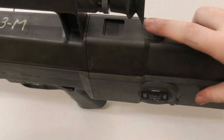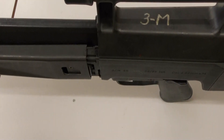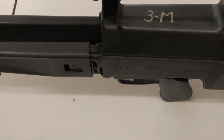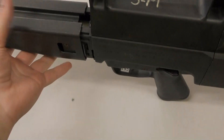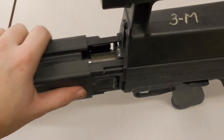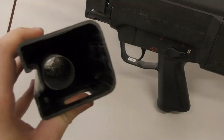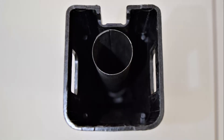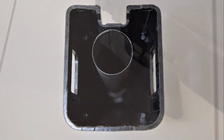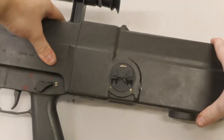Next we'll remove the G11's 50 round single stack magazine. I've already freed up the forend as the plastic locking tabs are quite stiff. Inside the forend is a metal tube that the barrel projects through. The barrel assembly is essentially free floated. Here's a photo of the inside of the forend showing the barrel tube. You don't have to remove the forend to field strip the weapon, but I thought it was worth removing so we could take a look at the barrel.